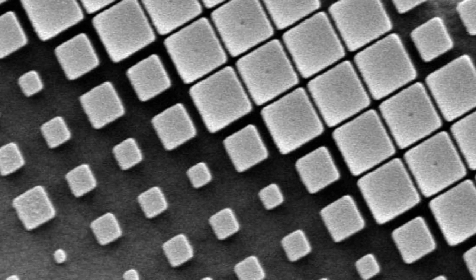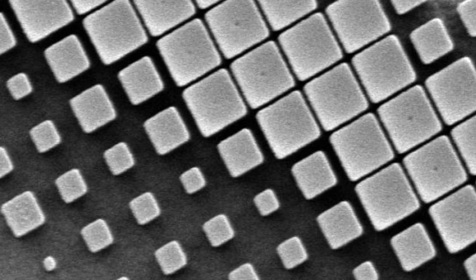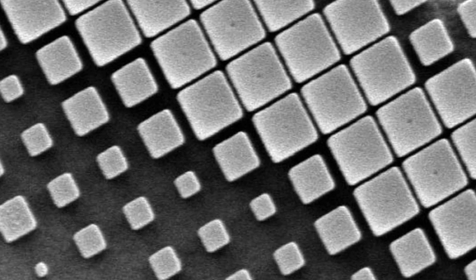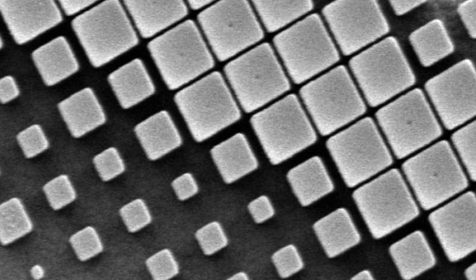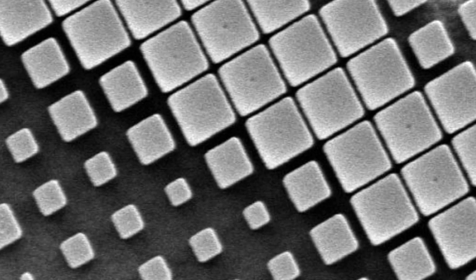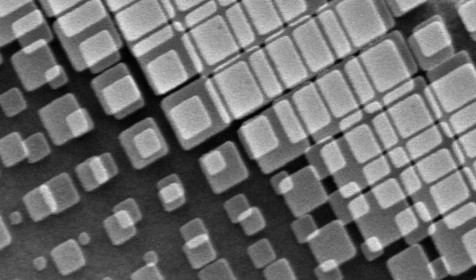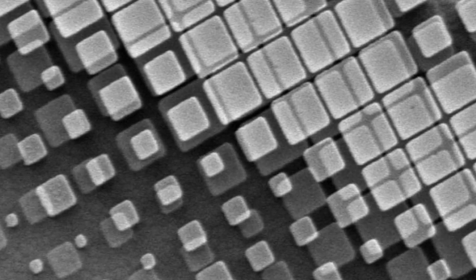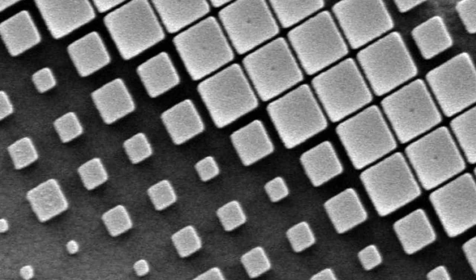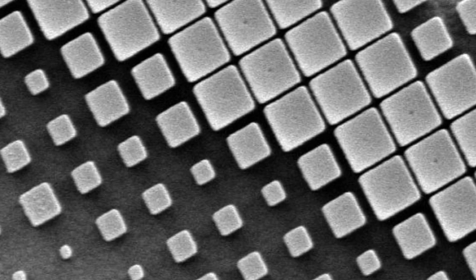Professor Federico Capasso, a professor of physics and electrical engineering at Harvard's John A. Paulson School of Engineering and Applied Sciences and co-author of the research, said: "Traditional lenses for microscopes and cameras, including those in cell phones and laptops, require multiple curved lenses to correct chromatic aberrations, which adds weight, thickness and complexity. Our new breakthrough flat metal lens has built-in chromatic aberration correction so that a single lens is required."